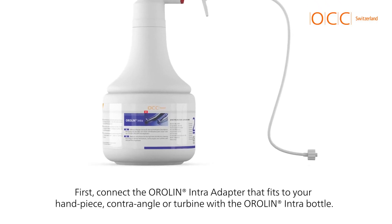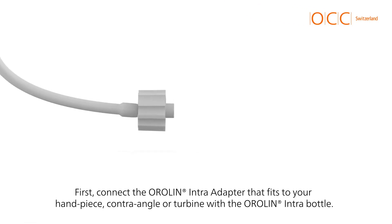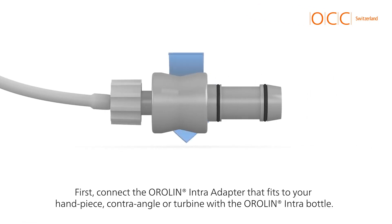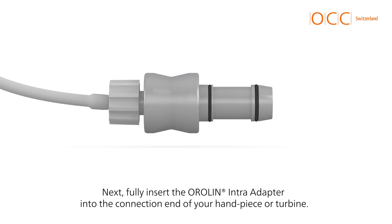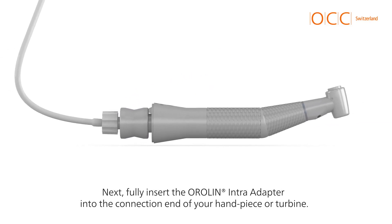First, connect the Aurelin intra-adapter that fits to your handpiece, contraangle or turbine with the Aurelin intra-bottle. Next, fully insert the Aurelin intra-adapter into the connection end of your handpiece or turbine.